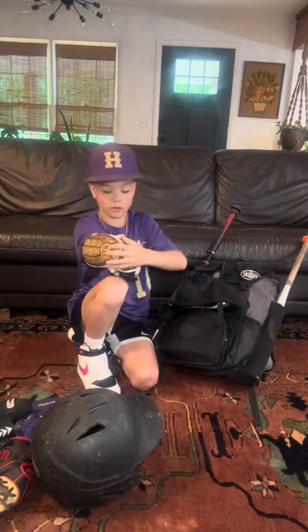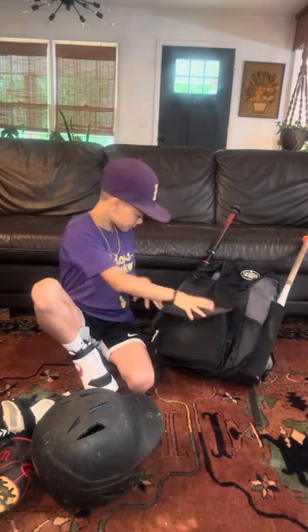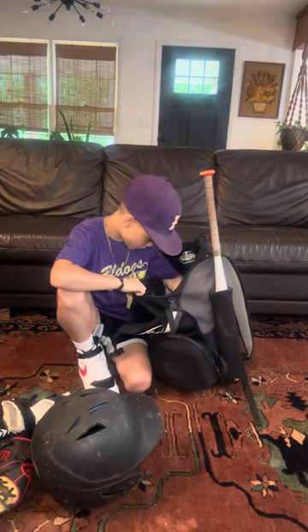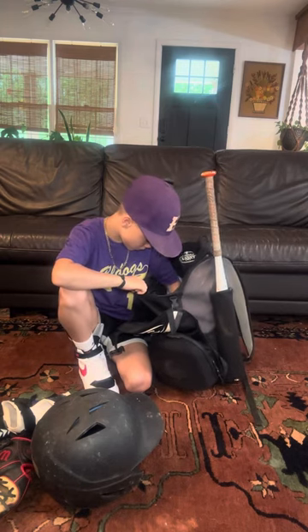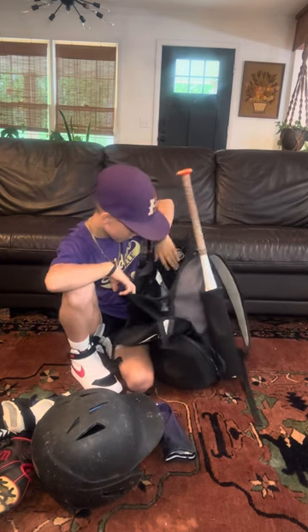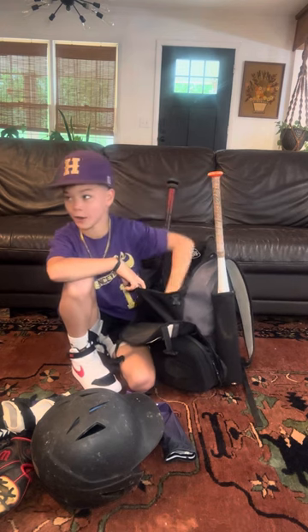And then this goes on your arm — it's an arm pad — so it protects you if you get hit. And we have an arm sleeve and a whole bunch of sunflower seeds at the bottom of my bag.